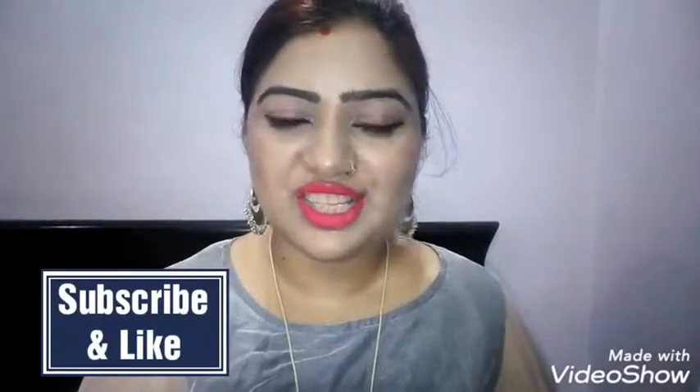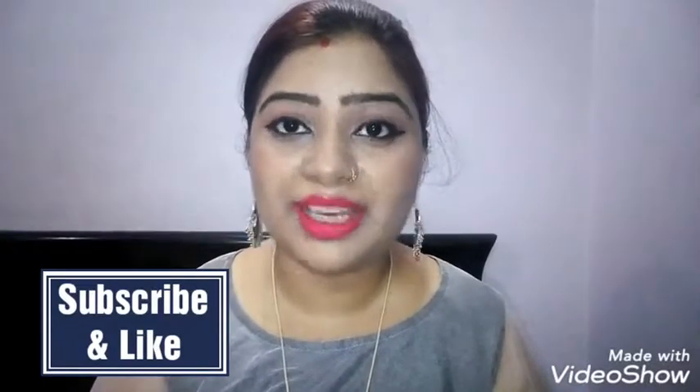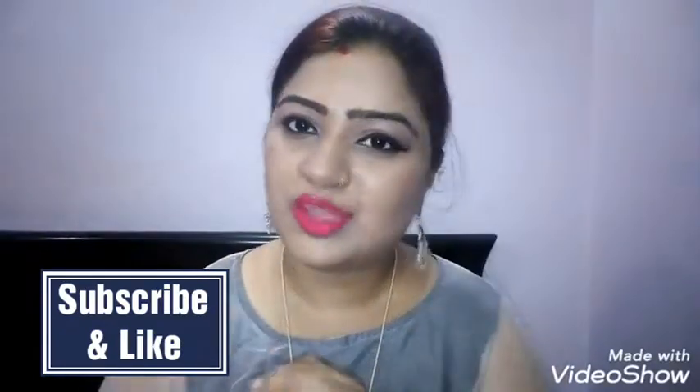Now I am using NYX makeup setting spray. This is my final look, guys! I hope you enjoyed this video. If you liked it, please like it and press the bell icon — don't forget! So I'll see you in the next video. Bye, and thanks for watching my video.